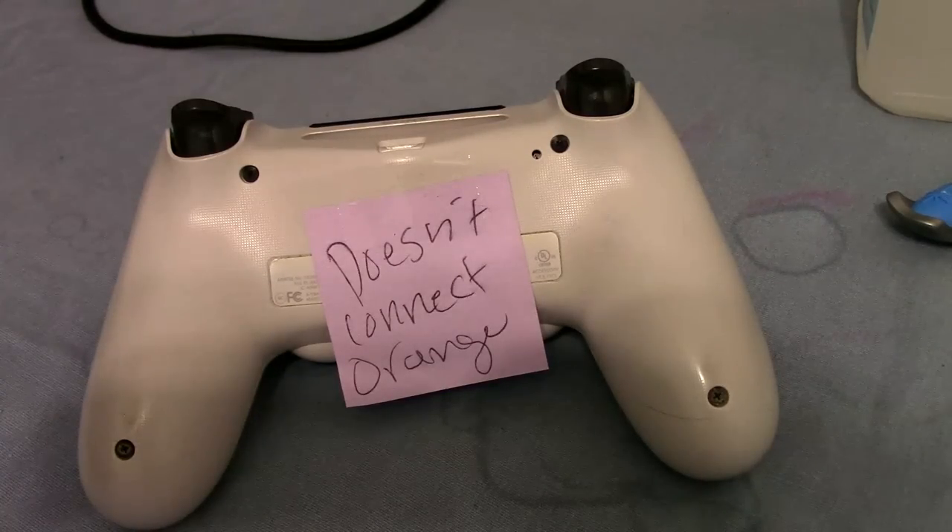So it's no surprise that I have another controller to fix — a PS4 controller to be exact. What is wrong with this one is that it doesn't connect to the PS4. When I plug in the USB connected to the console, it just shows an orange light. Let me demonstrate that right now.